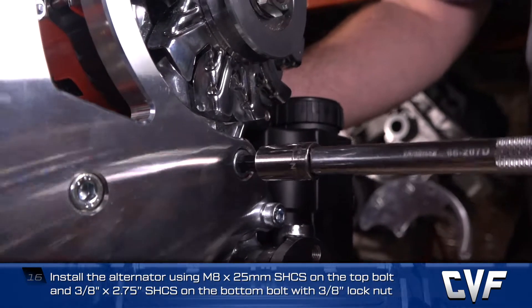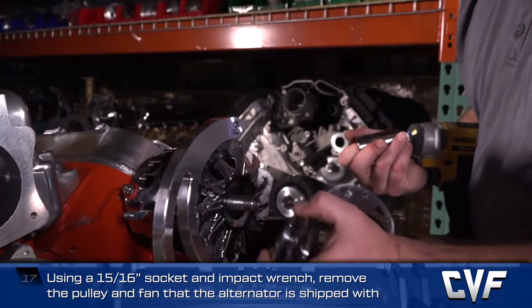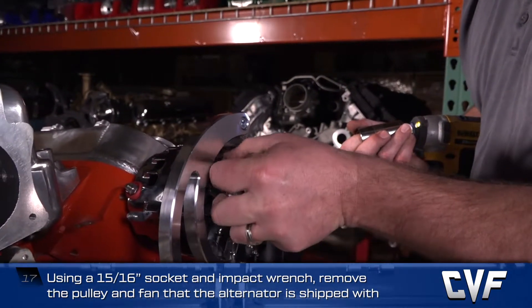Using a 15/16 socket and an impact wrench, remove the pulley and fan that the alternator is shipped with.